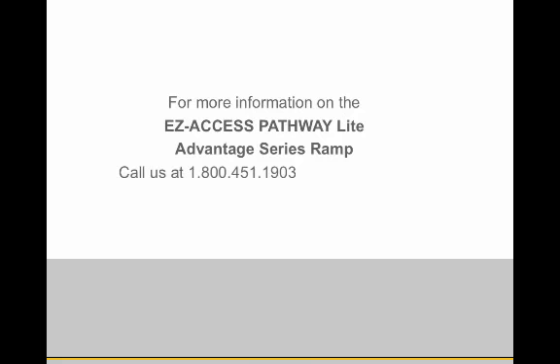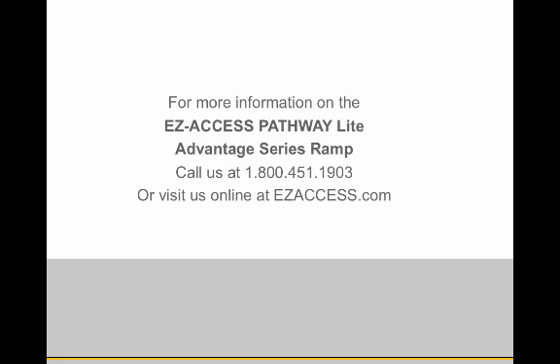For more information on the Easy Access Pathway Lite Advantage Series Ramp, please call 1-800-451-1903 or visit us online at easyaccess.com.